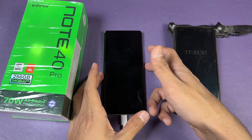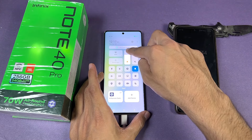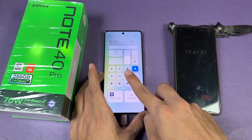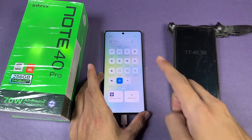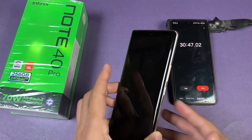Every single feature is off on this phone — no Wi-Fi, Bluetooth is off, no location, and no SIM card inserted either.